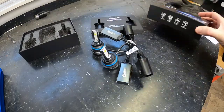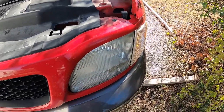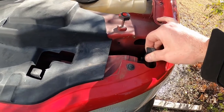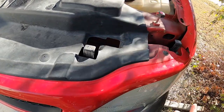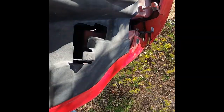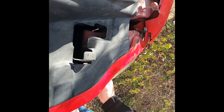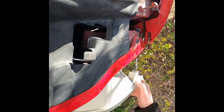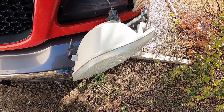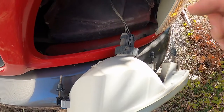The first thing we need to do is get the headlight housing out. On these trucks it's pretty easy — there are tabs that just pop up, and then the whole headlight assembly slides right out. Once we have the assembly out, we're going to unplug the electrical connector.